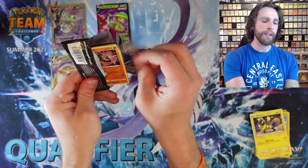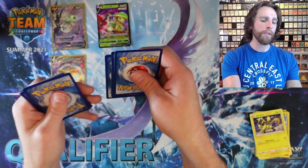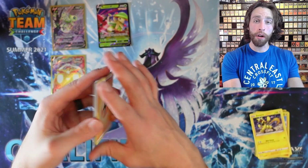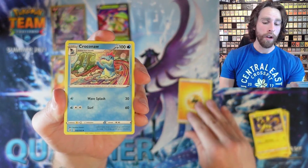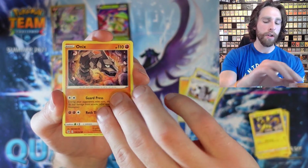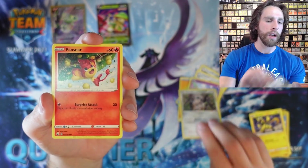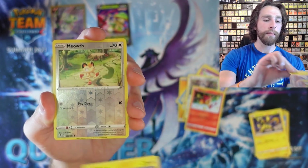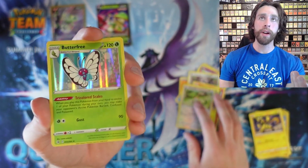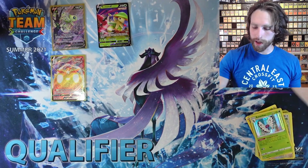Let's get into the next pack — see if we can pull any more alternate arts. We got Gengar — Gengar alternate art noted. Lightning Energy, Croconaw, Excadrill, Jigglypuff, Durant, Pansear, Minun, Reverse Holo Meowth, and a Butterfree Holo Rare — also a very cool card. It's a pretty cool looking card. I'll be honest, if I pull it more times it won't be as cool, but with this set being as big as it is, it'd be hard to get doubles.